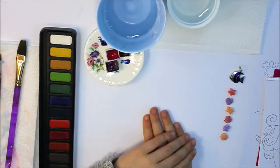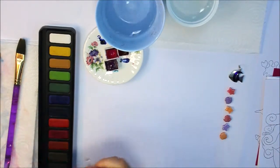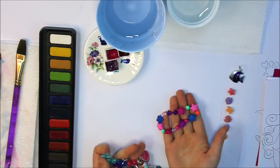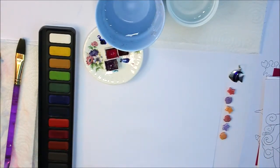Hey everyone, this is Artie Craftie Josie and as you know my friends are having a mermaid themed party. I made these two bracelets — this one from my beads and beads from the kit, and this one with only beads from the mermaid kit I use. And I'm making the card today.